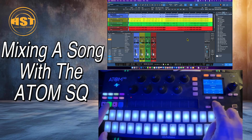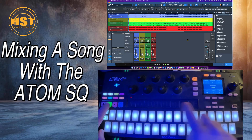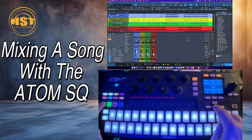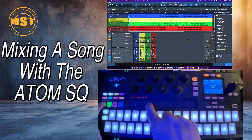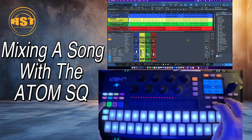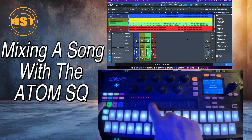I'm going to go to the drum track and turn it up first — there you go. Now I'm going to go to the bass. And let's go to the piano and strings.